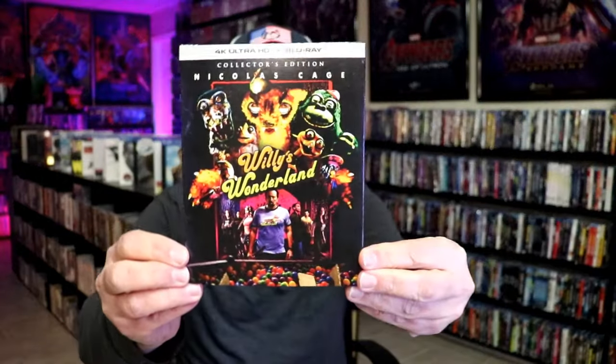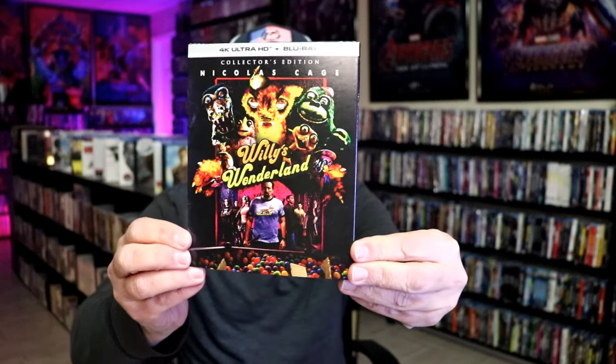I never did buy the Blu-ray release — it never did come with a slip cover, so I never purchased it. So I've actually never seen the film. I'm definitely looking forward to checking this one out. I did go ahead and purchase the 4K with the slip edition. I think that looks really nice — I like the artwork on this. So it's very nice to have both of these in the collection.